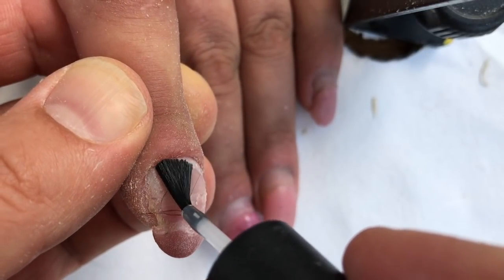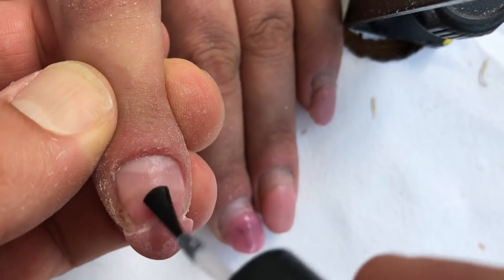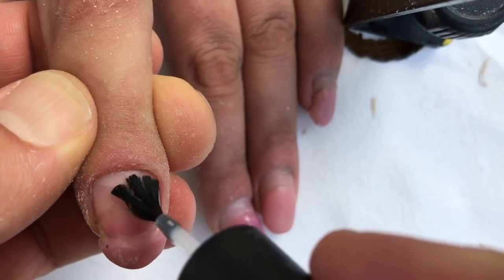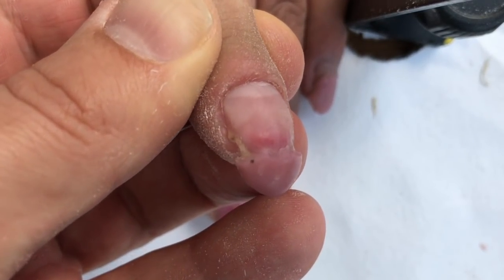Now I'm using a professional non-acid primer. I'm using this product for removing the oil and the water from the nail plate.